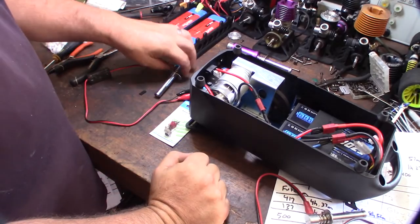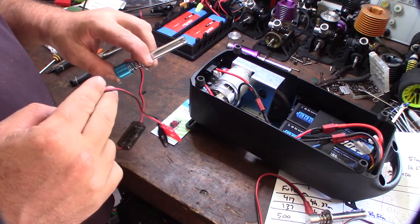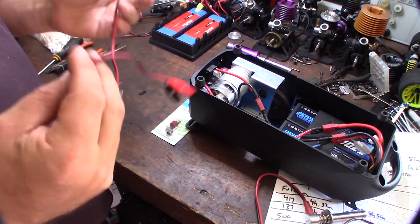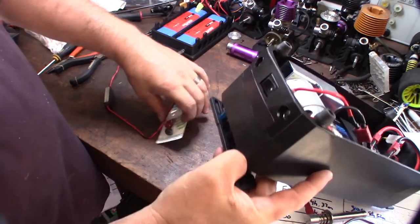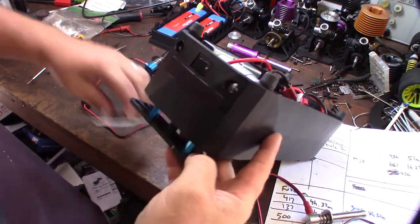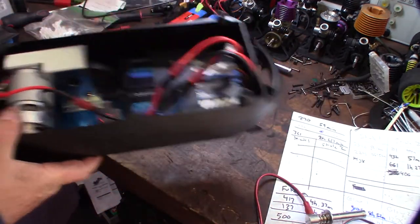Hey guys, what's happening? So I just picked this up on Amazon and it's a glow plug igniter for an RC car. I want to permanently attach it to my pump box right here, add some banana plugs to it, and use the power from the main batteries to power the glow plug.